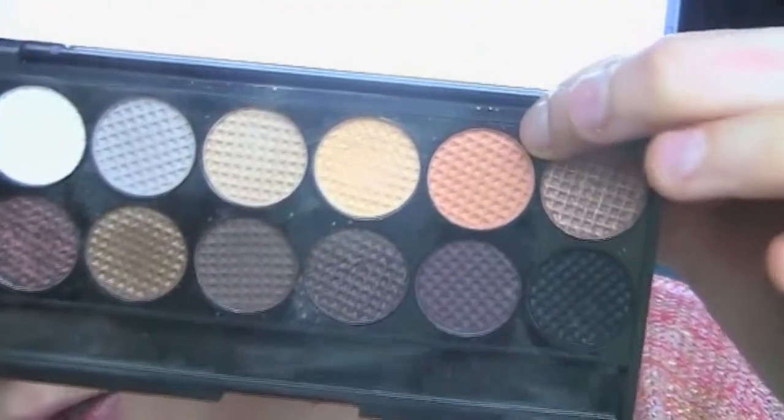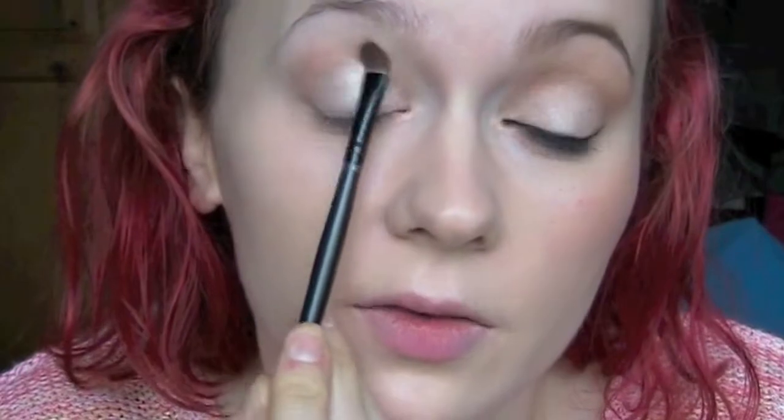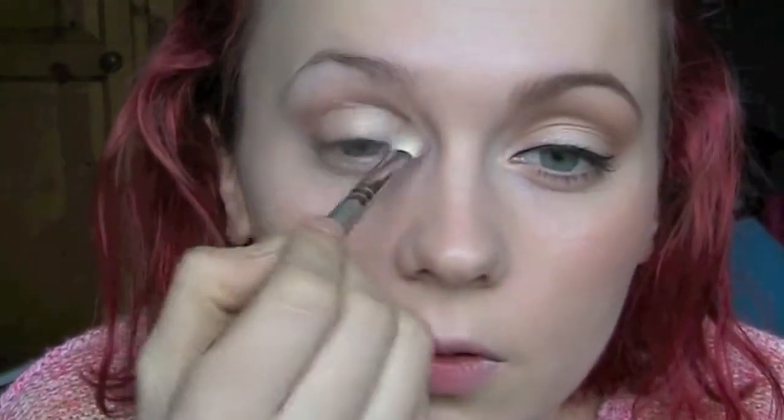I'm going to use a fluffy brush — this is just from Sigma — and just blend it over. I'm going to use this orangey colour and just place it in the crease area, bringing it in quite far into the eye area as well. Then I'll take some more of that colour on the fluffy brush and go over that area.